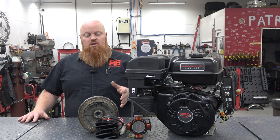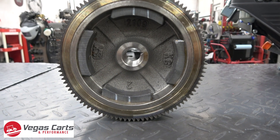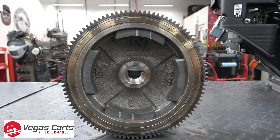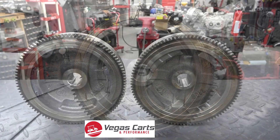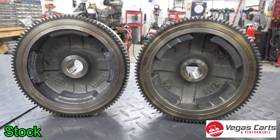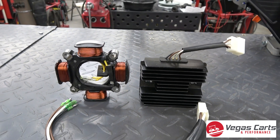What Vegas Karts has sourced out is a new flywheel with four magnets inside, which is going to give you double the capacity passing by the copper coils. If you compare it to the stock flywheel you'll notice it only has two magnets, and this kit comes with a new charging coil with four posts.